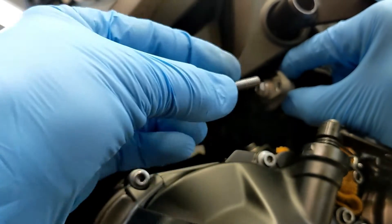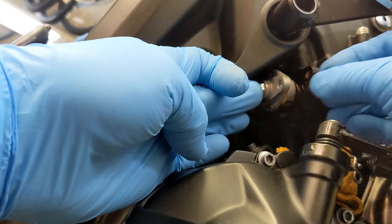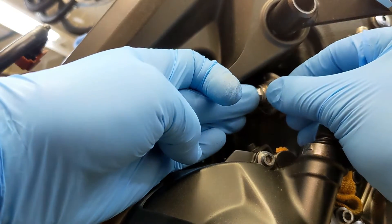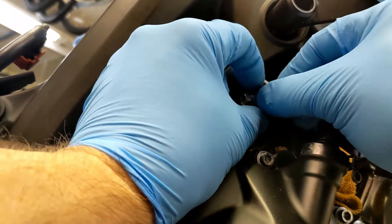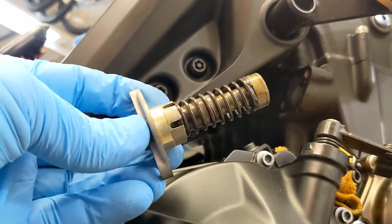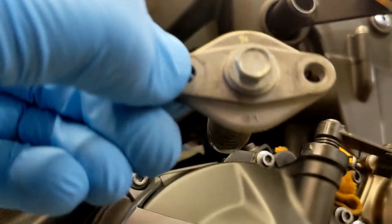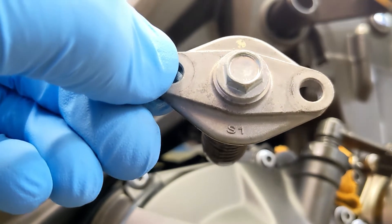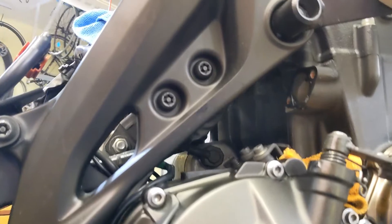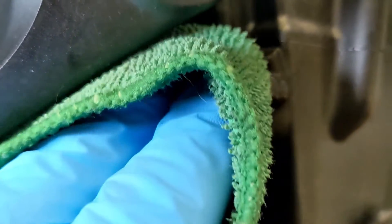This bolt looks exactly the same as the other one. Hopefully it just comes out and down — there it is. We'll look at this a little closer. Looks like the S1 marking was at the bottom. I don't think it matters, but it's always good to note which way is up. I do have a new gasket ready to go, but this one actually looks pretty good — I'll examine it a little closer later.